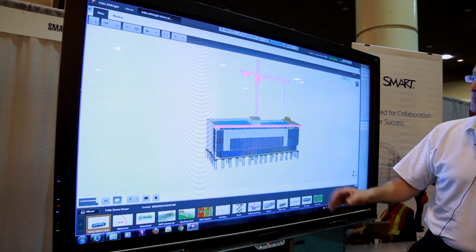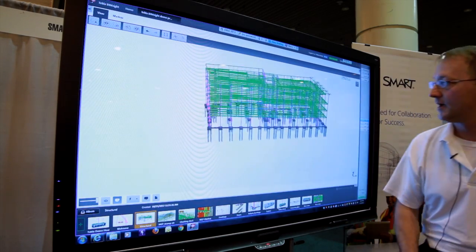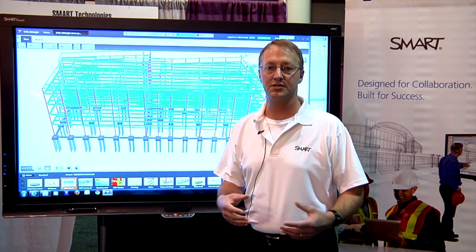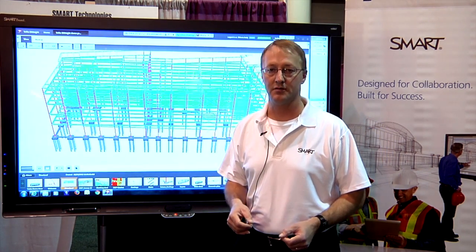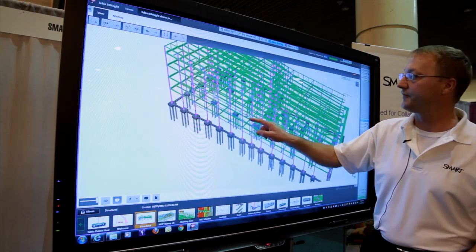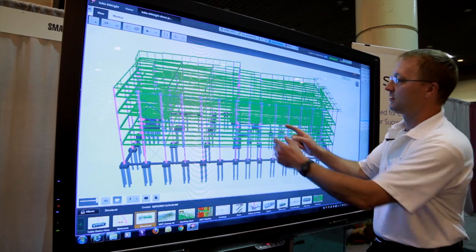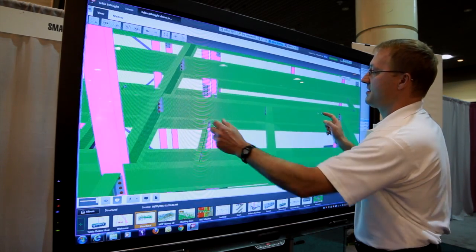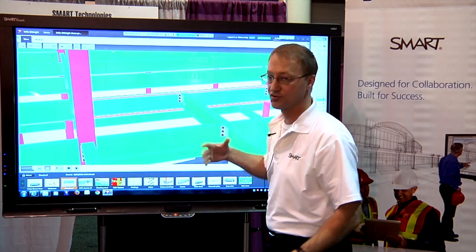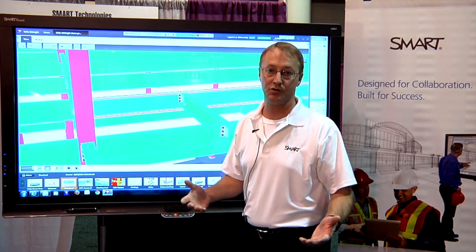In Tekla BIMSight, a core part of the integration was to include gestures as a means to navigate through the model. Taking advantage of the Smart touch recognition, with one finger I can orbit about the model, two fingers I can zoom in and pan — getting to a point where maybe I'm with my construction team and I want to review an issue we're having with the model.